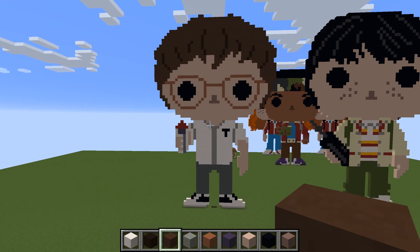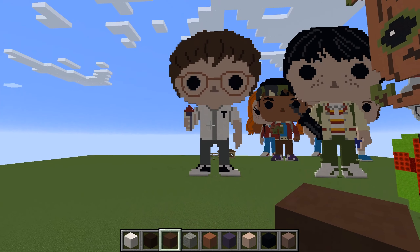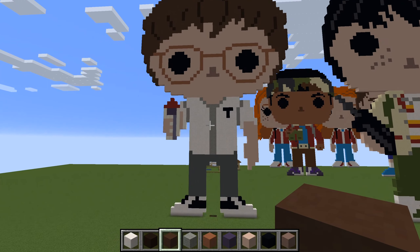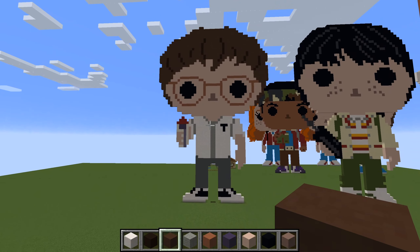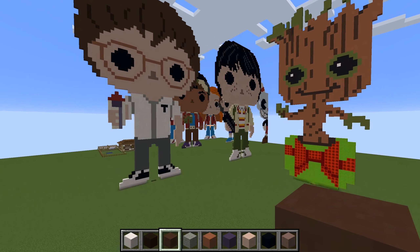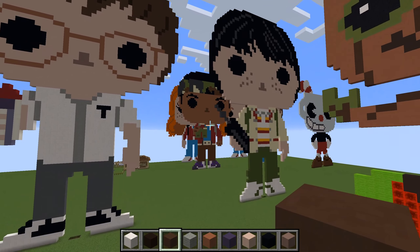There we go guys, that's my attempt at Alexei from Stranger Things. Hope you guys liked that one. If you did, give us a like — if you haven't already, hit that subscribe button and give us a share. We'll do a quick tour around some of the other ones we've been doing. There's a group there — there's Mike from Stranger Things, Lucas, Steve — ahoy — Steve wearing the Scoops Ahoy outfit.